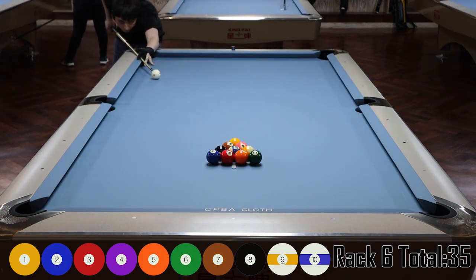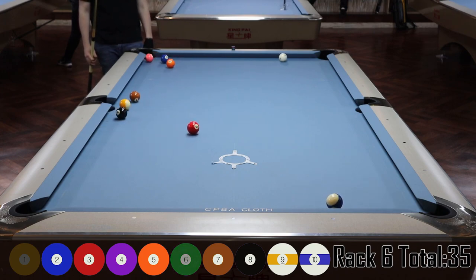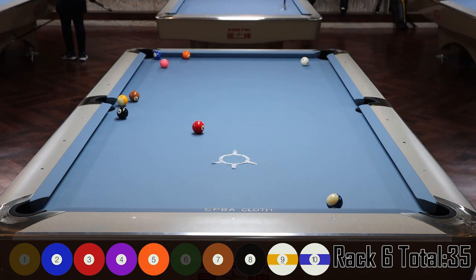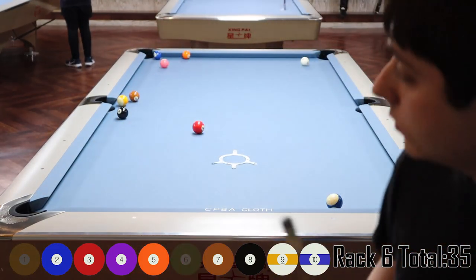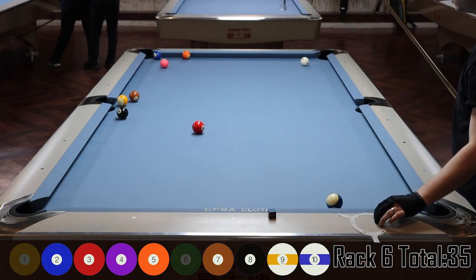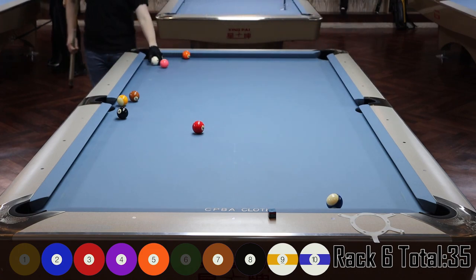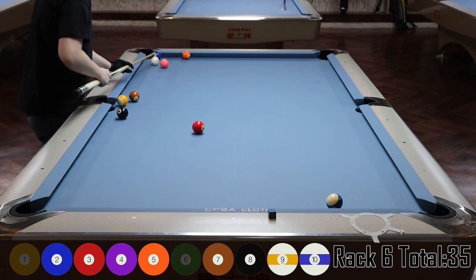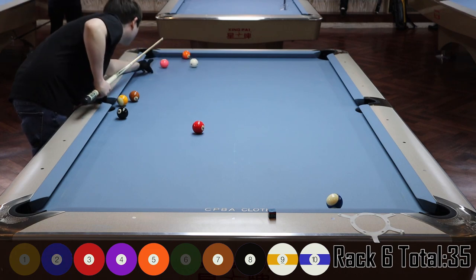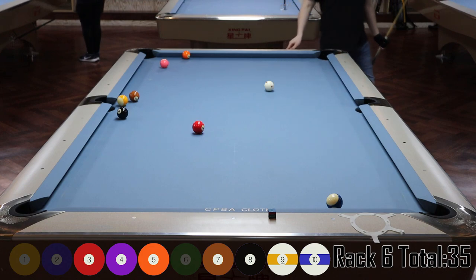Rack six. I had a good start but have had a couple of mistakes since my first two racks. This layout looks kind of difficult — I've got the seven, eight, and nine with the seven and nine on the rail where you hate to see them. The two ball kind of blocks them and getting shape on the three isn't easy. I go up one rail with top English and get about straight in — well-controlled speed.